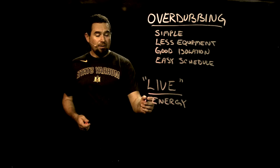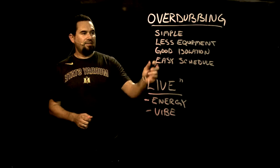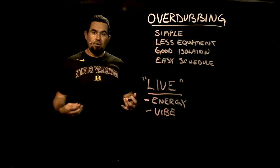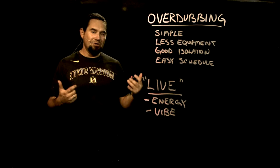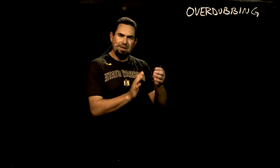The number one reason is energy — we could also say vibe. So if you do go the live route, you've got to have all these other things solved: you've got to have the equipment, the schedule, and a lot more setup, especially if you don't have a full studio that stays set up all the time. It's a huge undertaking to set up a live environment somewhere like Leavitt Auditorium.